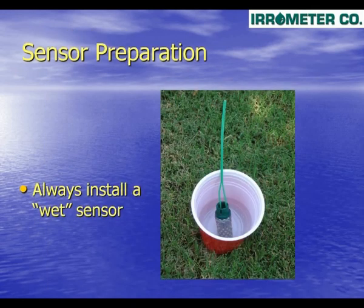To begin an installation, first the sensor must be conditioned by soaking in a cup of water for several hours. The Watermark sensor should always be installed wet.